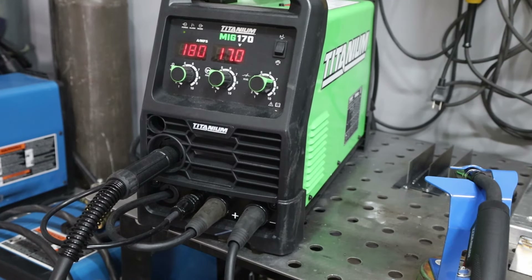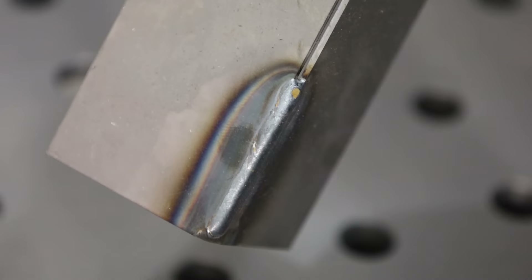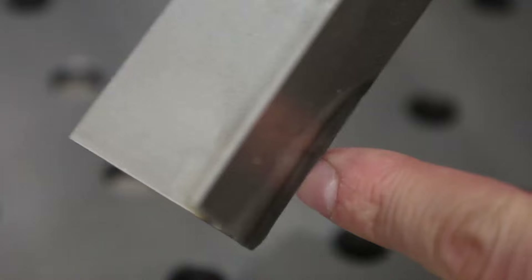Let's run some welds. Starting on 60 thousandths (16 gauge, 1.6mm) material — I'm using an oscillating weaving pattern and getting a really nice result on this thin material. Another view of a similar 16 gauge sample shows a good fillet weld all the way along. I'm maintaining a nice short distance between the contact tip and the work, with a consistent angle. On an outside corner joint with a gap, I'm watching the trailing edge of the puddle and steering through it — the welder is very controllable.